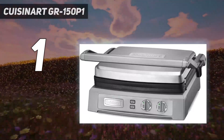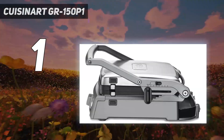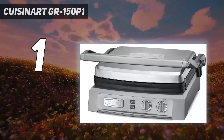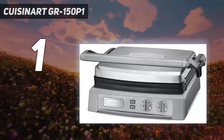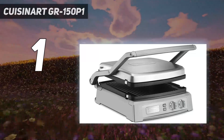During preheating, the knobs glow red, then change to green when the selected temperature is reached. An innovative lever on the side of the machine allows you to adjust the distance between the two plates so that you can avoid crushing your burgers, but not so hard that all the cheese in a grilled cheese oozes out.